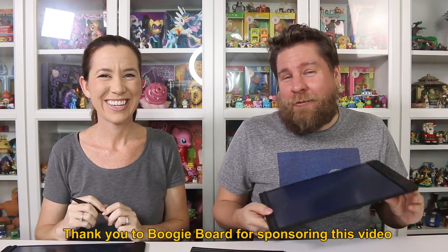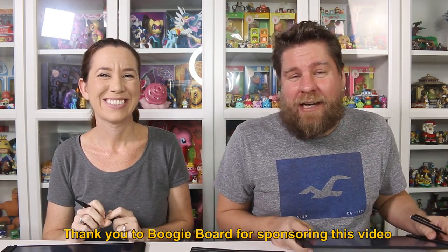We do need to thank Boogie Board again for sending these to us. Thank you. And thank you guys for watching — be sure to comment, rate, and subscribe. Bye!